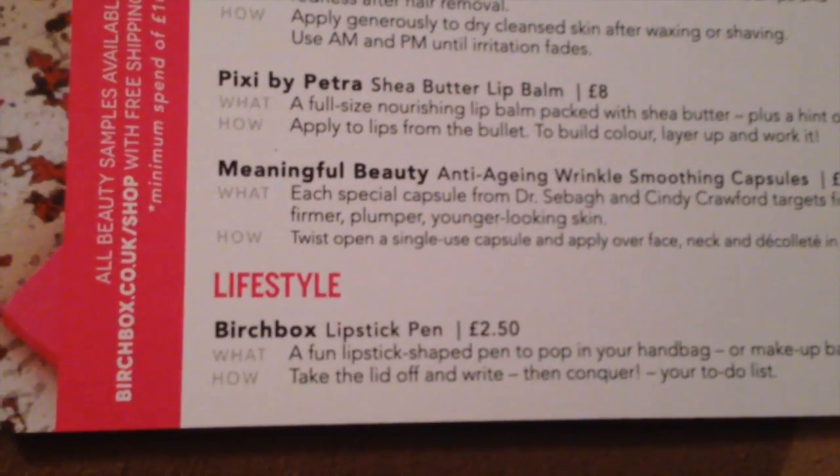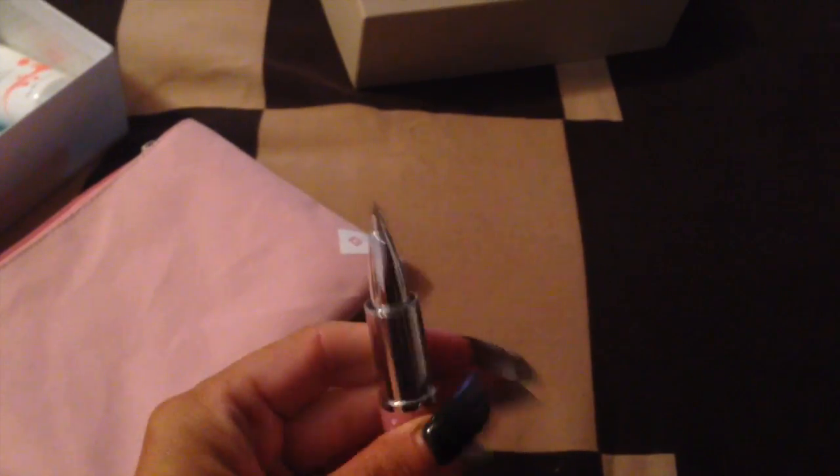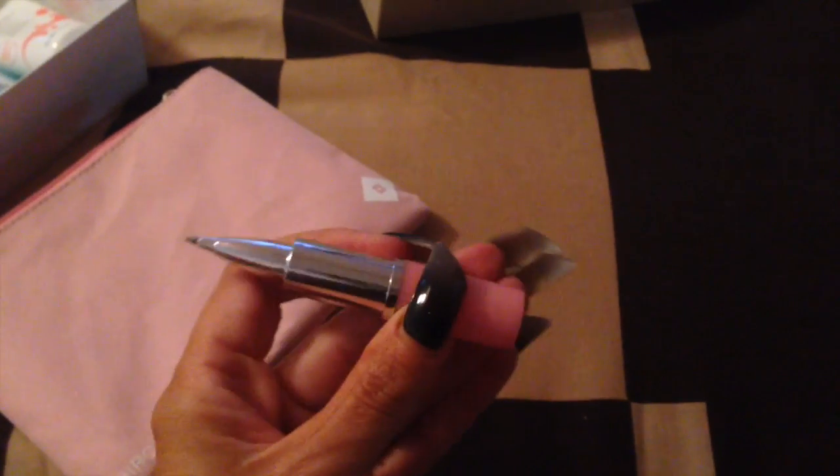The last thing is the lifestyle item — a Birchbox lipstick pen, £2.50. So as you can see it looks like a lipstick, and then the lid comes off and you've got the pen. Always handy, I'll stick it in a handbag.